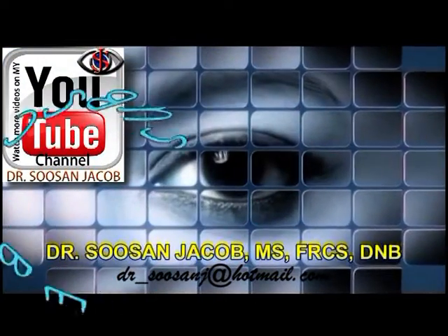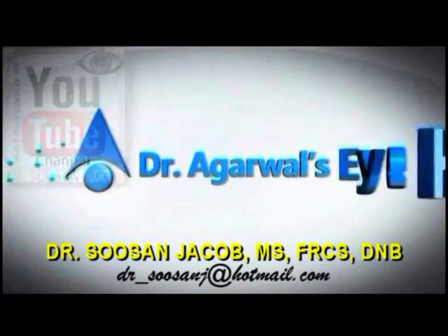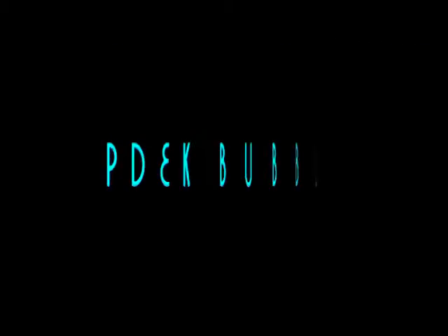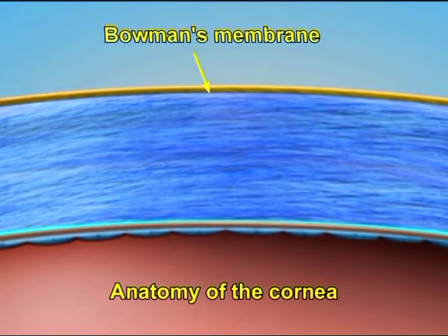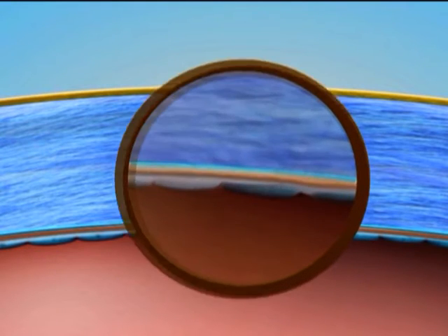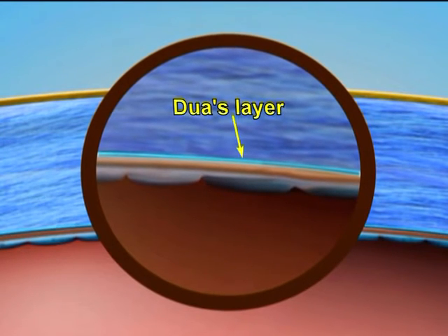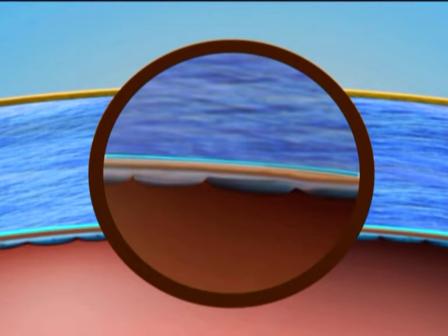Hi everyone, I am Susan Jacob and in this video I am going to discuss a little bit about the Pre-Descemet Endothelial Keratoplasty or the PDEK bubble. With the description of the Pre-Descemet layer by Professor Harminder Dua, the cornea is now said to have 6 layers, with the Pre-Descemet or Dua's layer lying between the endothelium and Descemet's membrane on one side and the stroma on the other side.